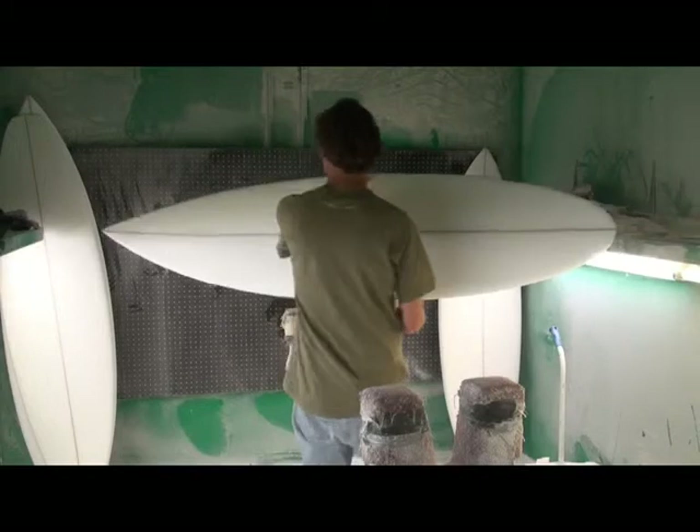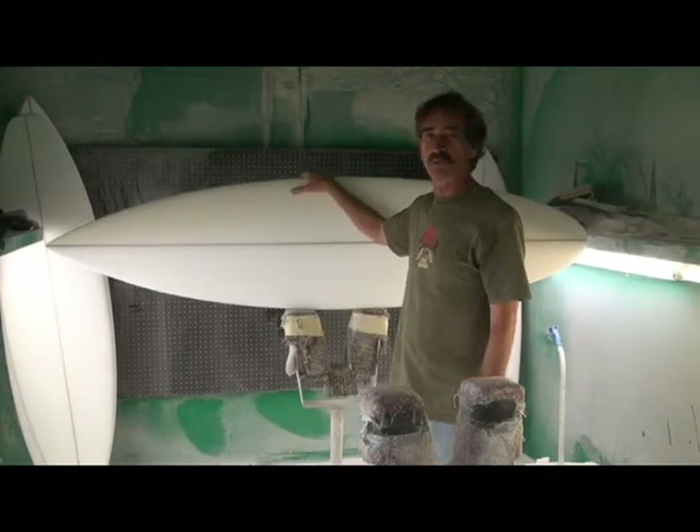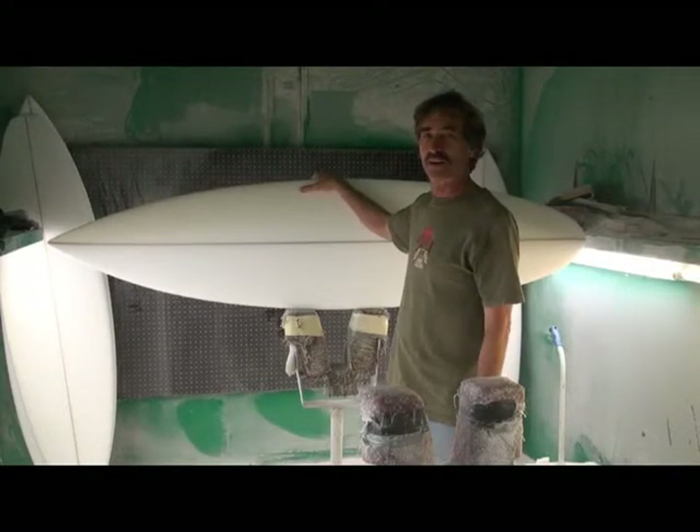It's especially going to be fun if you have waves that have some push to it — real responsive, real quick. It can be used by anyone of average or better ability.